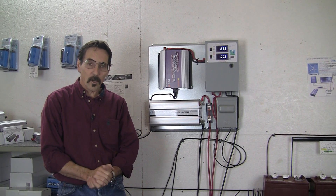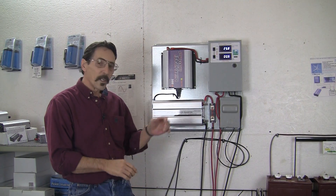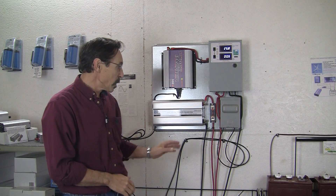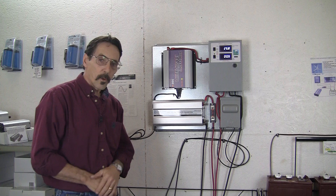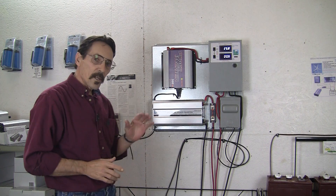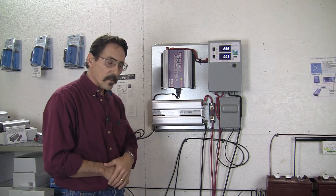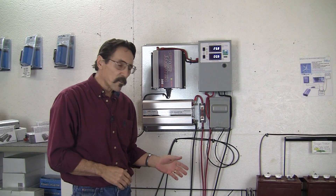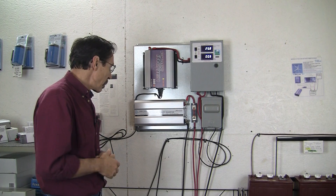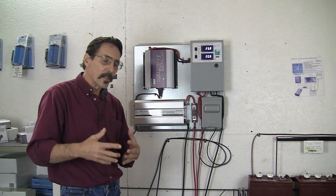Hi everybody, I'm Jeff from Missouri Wind & Solar and I want to show you our new grid tie with battery backup system we made. We put it in an all-in-one charge controller board and it's all pre-wired, all ready to go. This is similar to the Outback grid tie system. When your battery bank is full, this grid tie will feed the excess power back to the grid, virtually turning your meter backwards or cutting your power down.